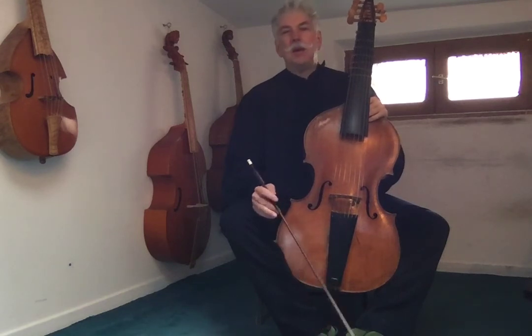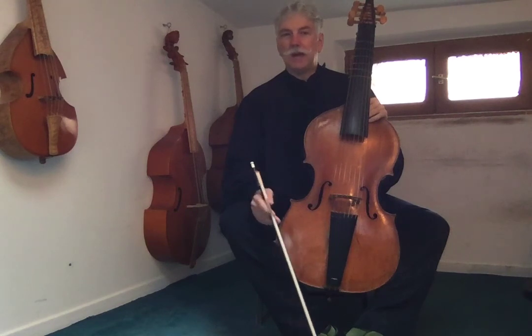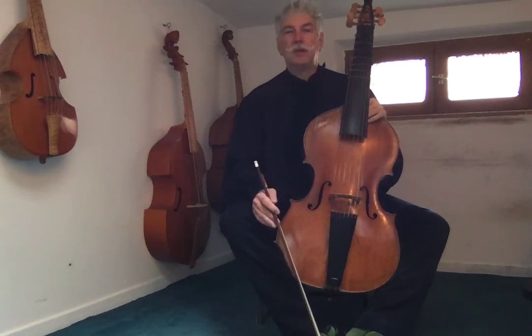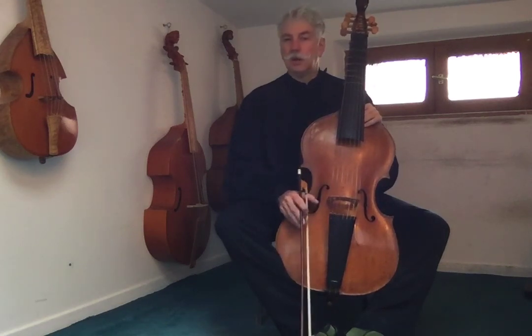This will be the end of this whole first part of the beginning method. Very soon, I will make the rest of the beginner viol course to get you up to a level where you can play Saint-Colombe and Marais proficiently. I hope you enjoyed this method. If you like it, please go to the More page and share this on Facebook or Twitter. Thank you very much for watching, and have a great time with the most noble of instruments.